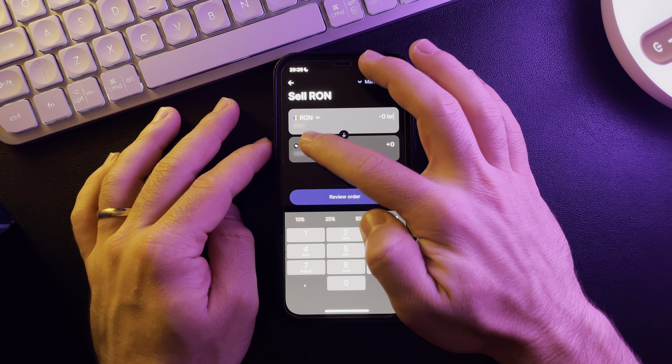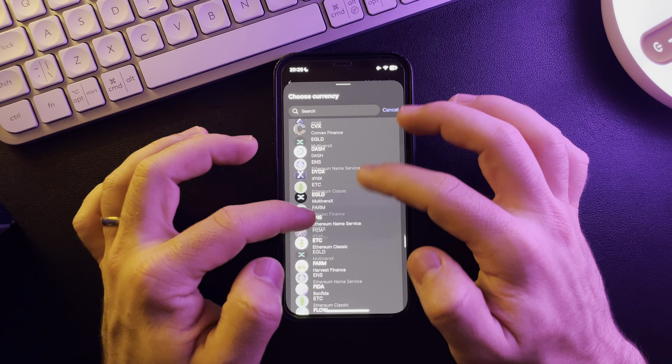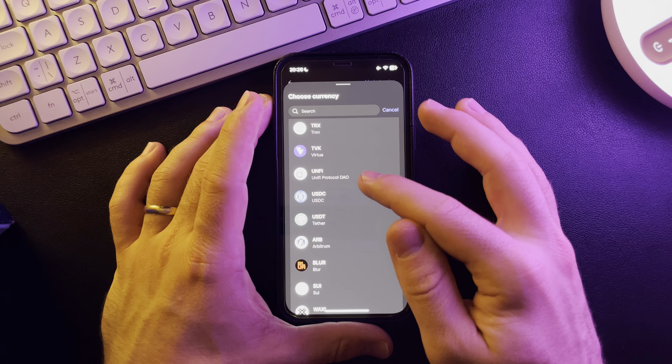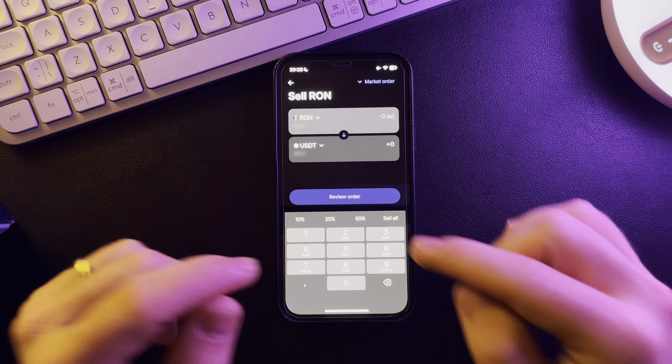From here, by tapping on the list below, you can choose the currency or cryptocurrency that you would like to purchase, which is Tether in our case. Then you just have to tap on it.